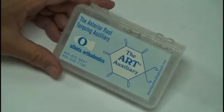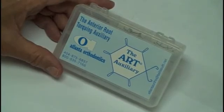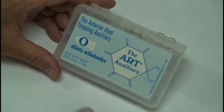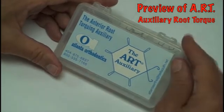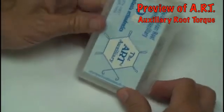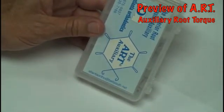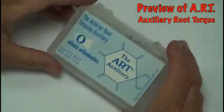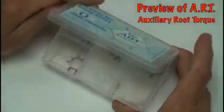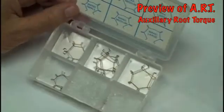This is the Anterior Root Torquing Auxiliary Kit, which comes from Atlanta Orthodontics. You can contact them at their email address, atlantaortho at bellsouth.net.